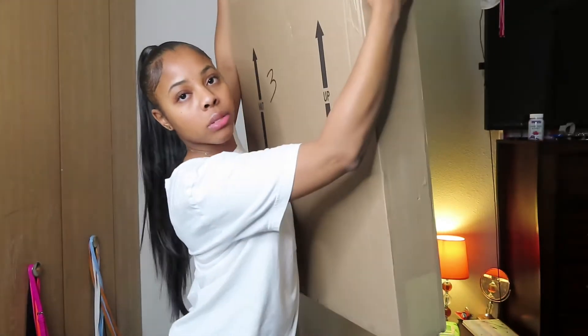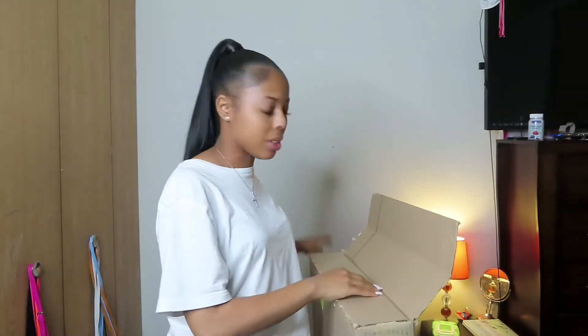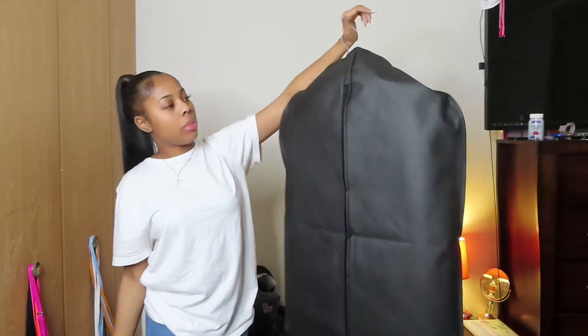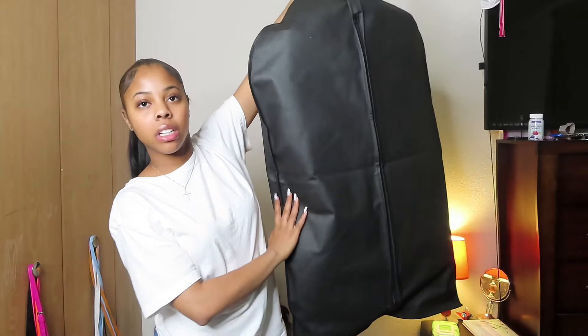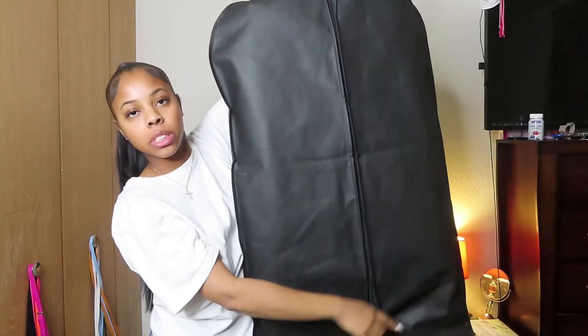This is the box right here — I ordered a pair of gloves too. What I like about the box is you can see the hanger right here, and the coat is hanging up already inside the box. Here's the coat, it's in this little black cover, zipped up. It comes with a hanger already, which I like, and the zipper is zipped up.